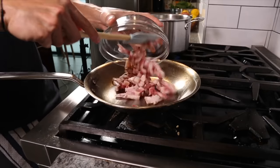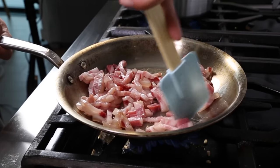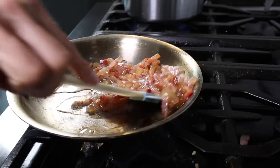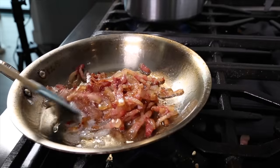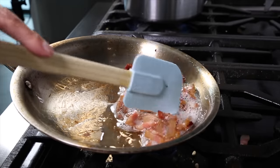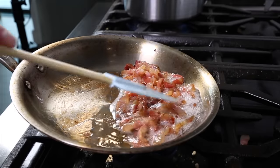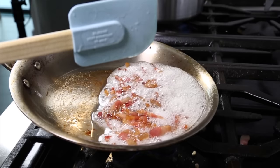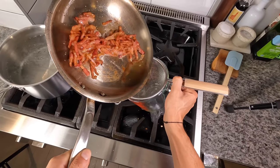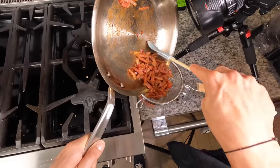Then go directly into that pan with the guanciale. Cook it until the fat is fully rendered — which we'll use for the pesto — and the meat is nicely browned. Just like bacon, when it starts to foam you're close to being perfectly browned. Once the fat is fully rendered and the meat is crisp but not brittle, get the fat and meat out of the pan. Drain that fat into a bowl and reserve the meat for the garnish.